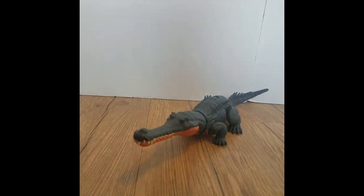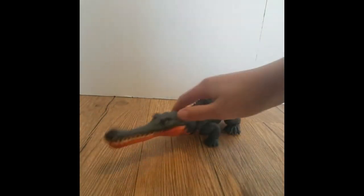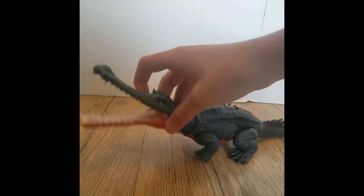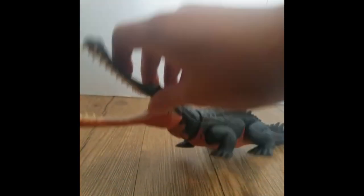Hello and welcome back. Today we are going to be reviewing my first Epic Evolution figure — the Wild War Great Pursuitous.